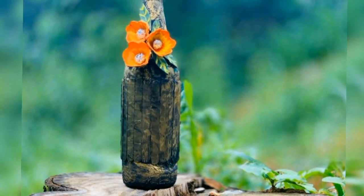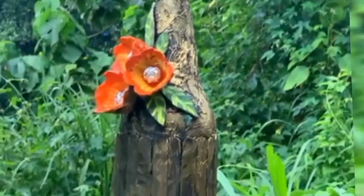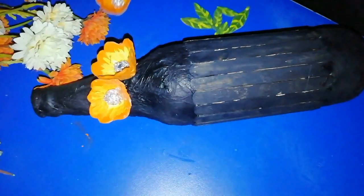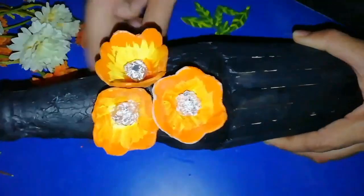Hi Friends! I am happy to be here. I am going to make a craft video. It is very simple and easy to use waste materials.